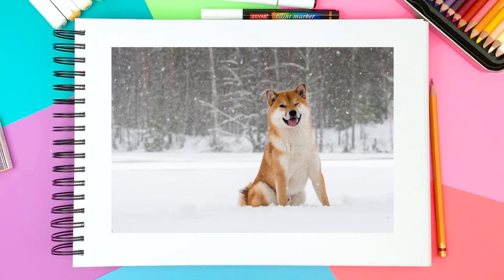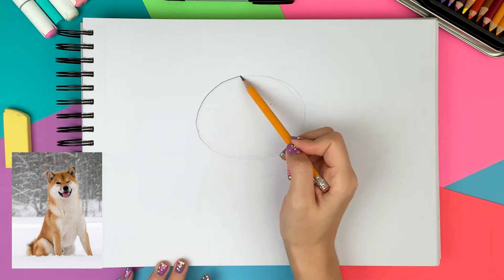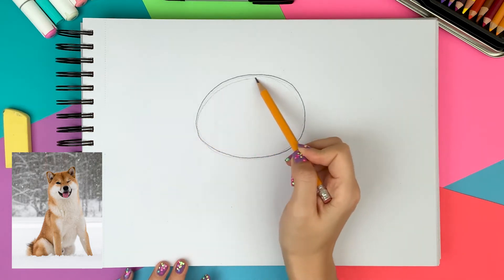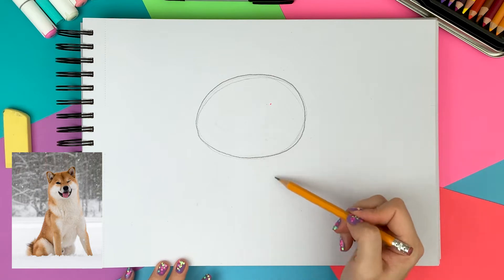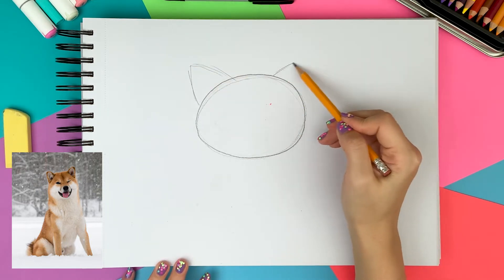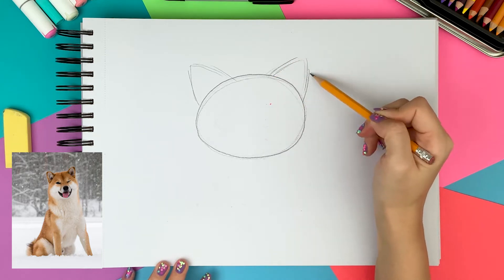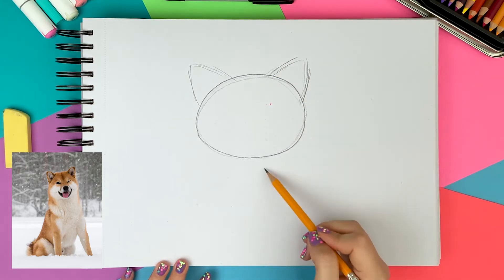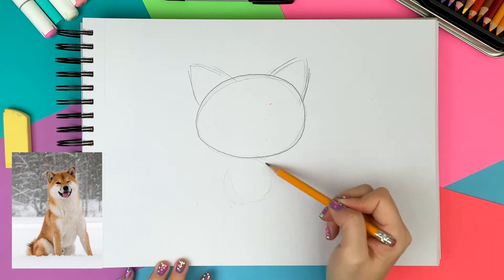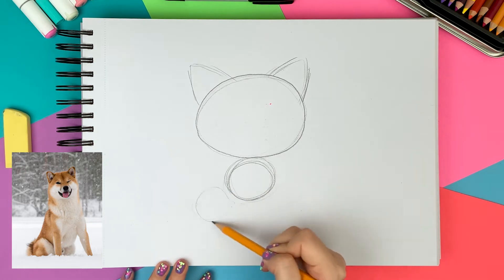So let's jump right on to it. I'm starting with a big oval for the head and then drawing two triangles for the ears on each side of the head. Right under the big circle I'm drawing a medium circle for the chest and a smaller circle on the left side for the butt.